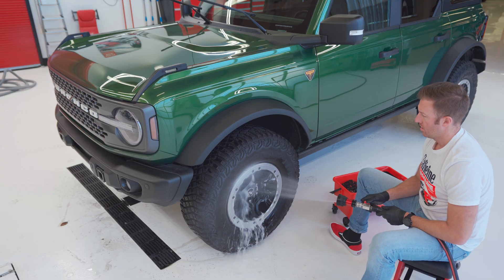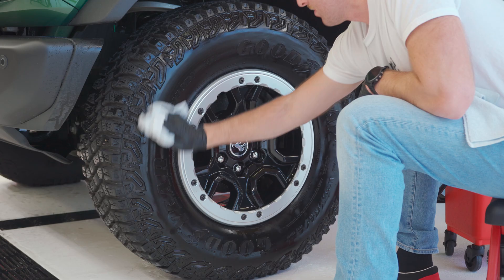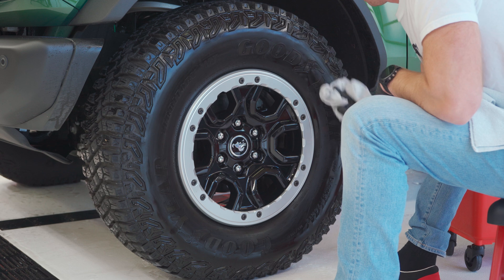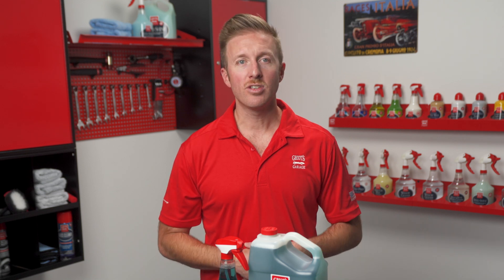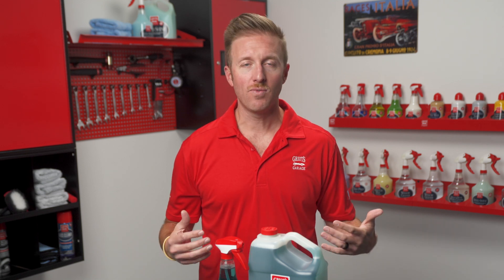After that simply rinse off your wheel and if you'd like you can towel dry with one of your cheaper microfiber towels just to ensure that no water spotting happens after you've cleaned your wheel. It's that easy to get clean wheels while using a very safe and effective wheel cleaning product.